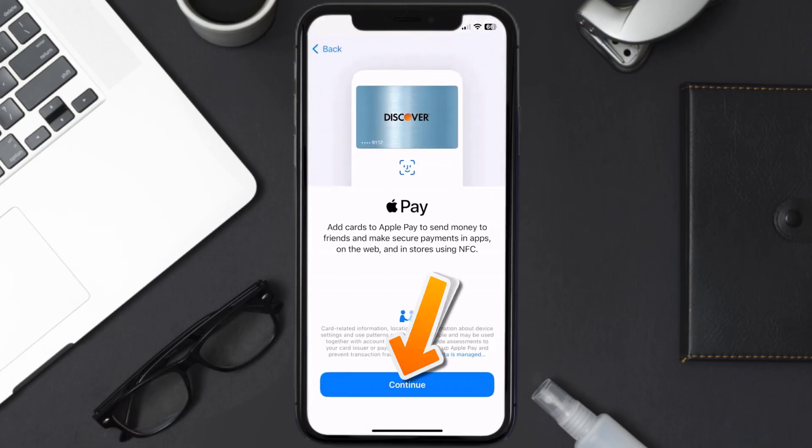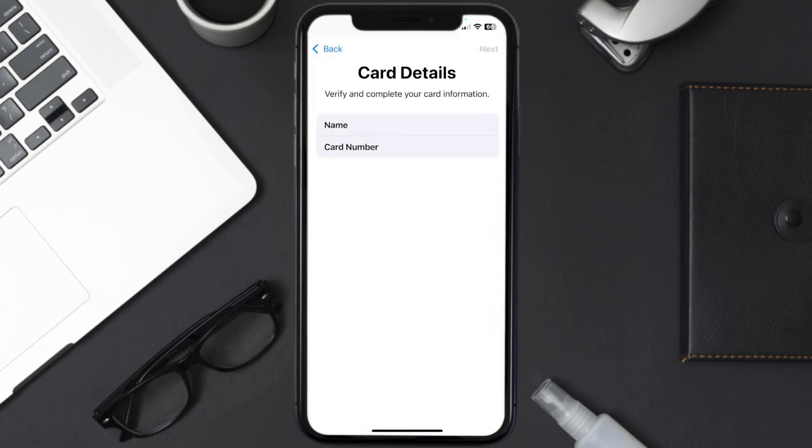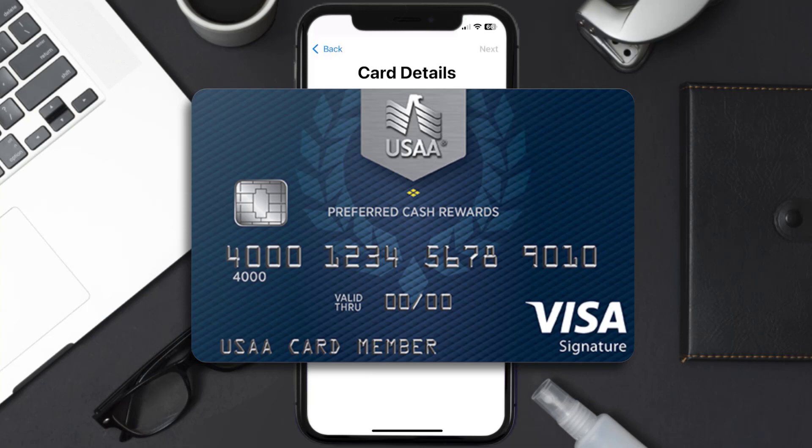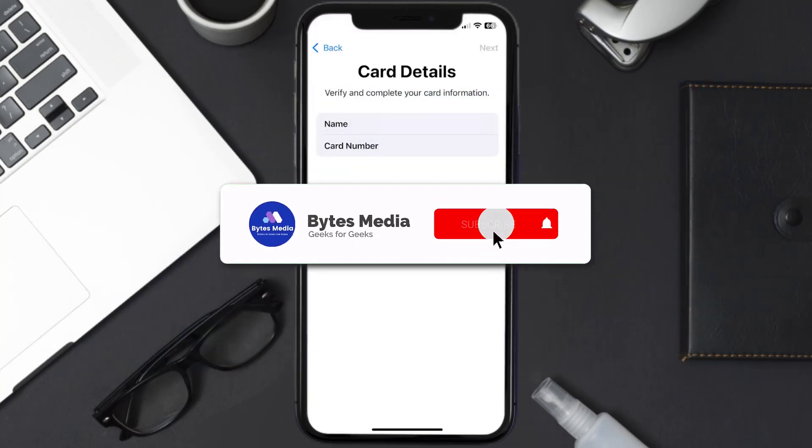Hit continue, and once you're on this screen, simply tap enter card details manually. It'll then ask you to enter in the USAA card details, and then just hit next and continue. And that's how you add a USAA card to Apple Wallet.